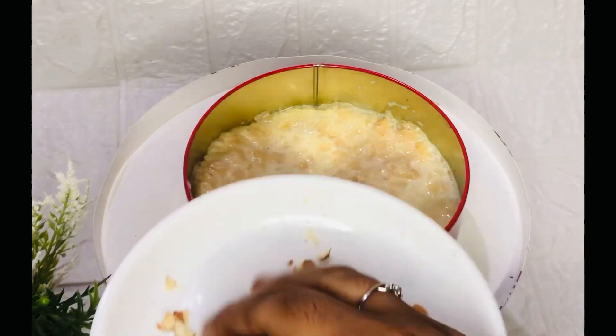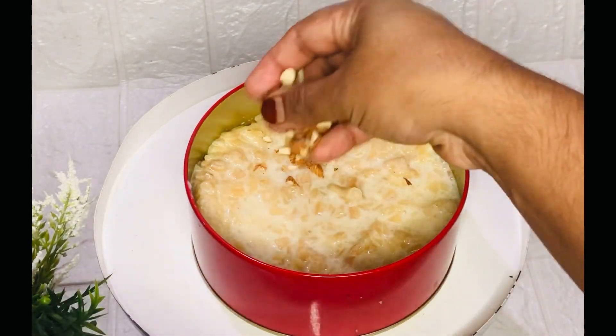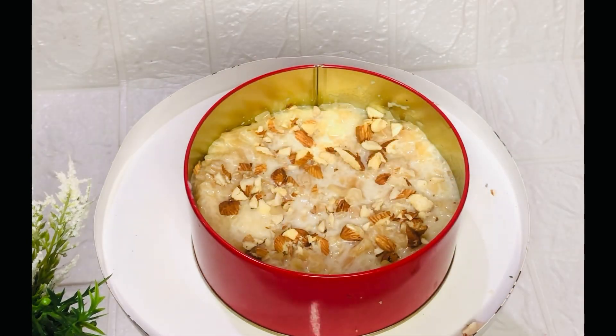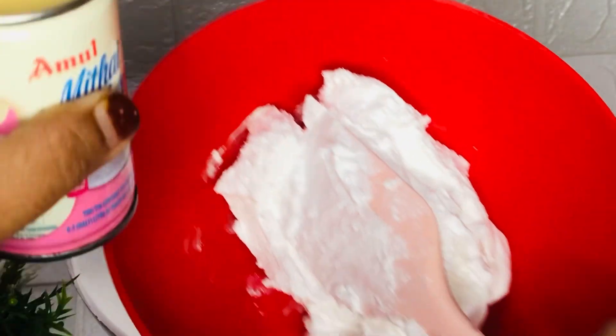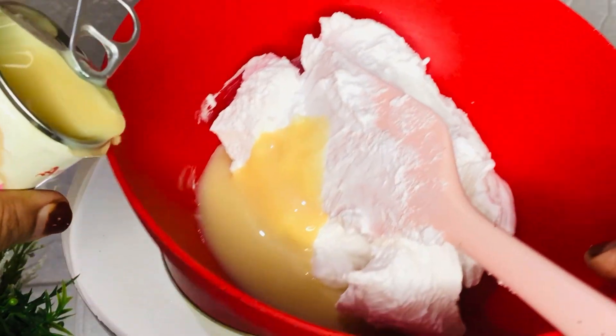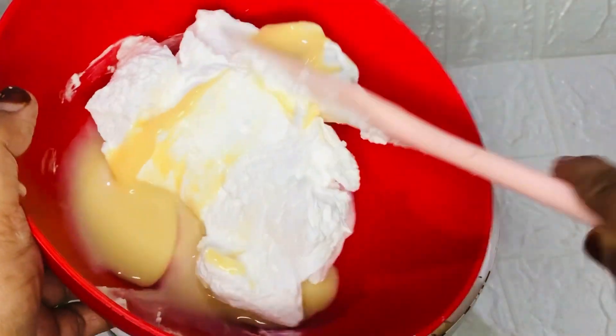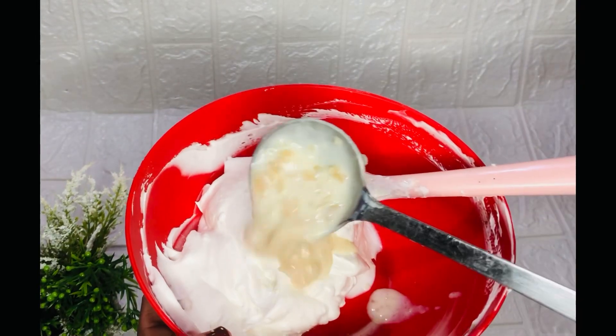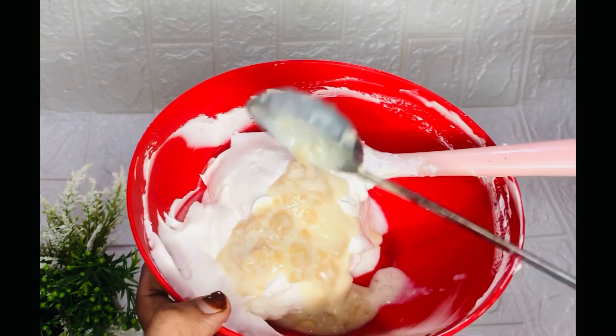Let's soak the pan. Let's add a little bit of condensed milk. Let's mix it in a little bit.